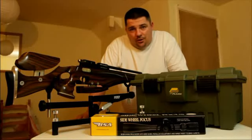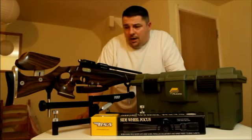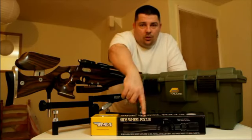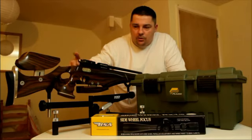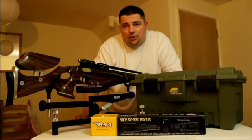Hello and welcome to Ghost Makers Workshop. This episode is going to be dedicated to the fitting of the BSA Sidewheel Focus to my BSA Scorpion. I'm going to show you the correct mounting procedures and a few little tips I've picked up along the way to get the gun shooting how it should.